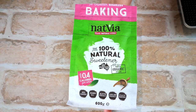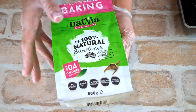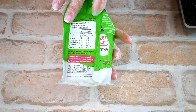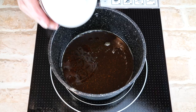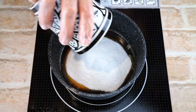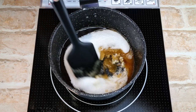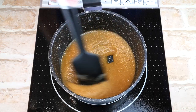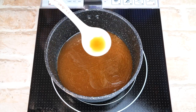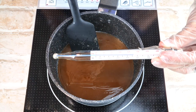I'm using Natvia sweetener — with rock salt it won't matter if the caramel is slightly grainy. You can use any sweetener you prefer, but allulose and xylitol will give the smoothest caramel. Add one cup or 200 grams of sweetener and continue stirring. As it heats up it will melt and become liquid, and you'll see a beautiful amber colour.